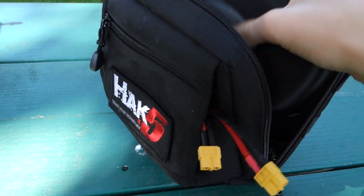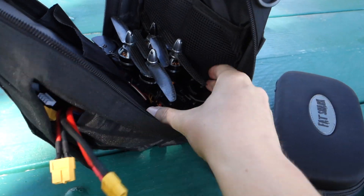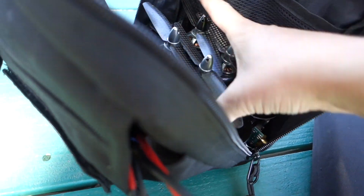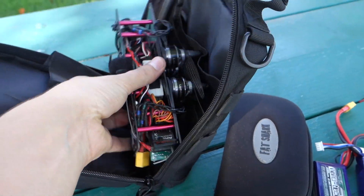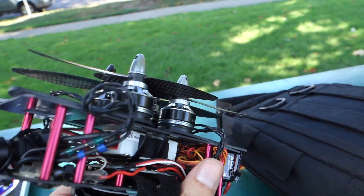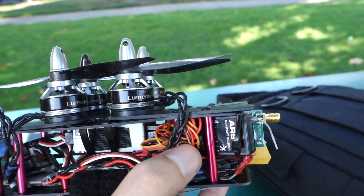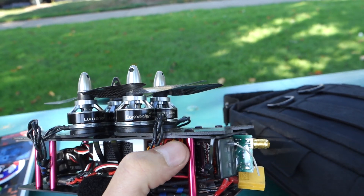This tiny little bag has got my FatShark goggles, and here's the beauty that I've completely re-engineered. This is based on a Diatone 200 Switchblade frame, and I've removed the — I'm actually only using the top frame plates, and I've removed the jello or anti-vibration dampeners and just used the rigid plates here.